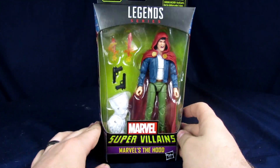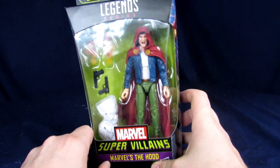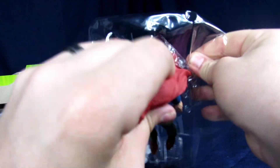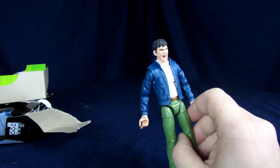Alright guys, prepare yourselves for the fastest custom ever. We have these Super Villains Marvel Legends - The Hood. First and foremost, get them out of the box, pop them out. We need nothing else.